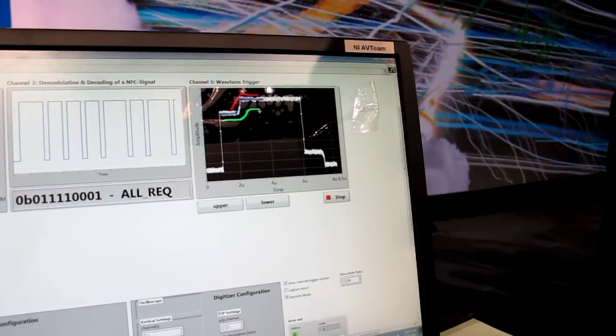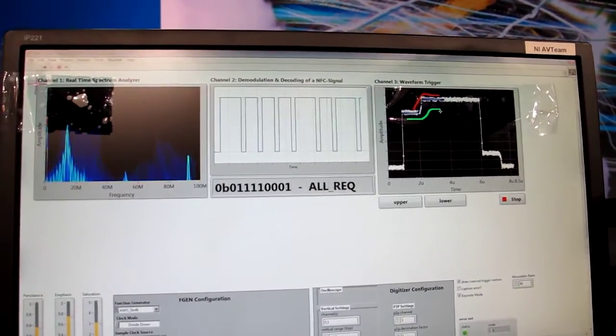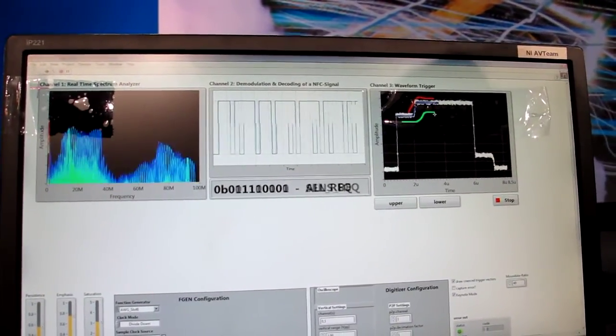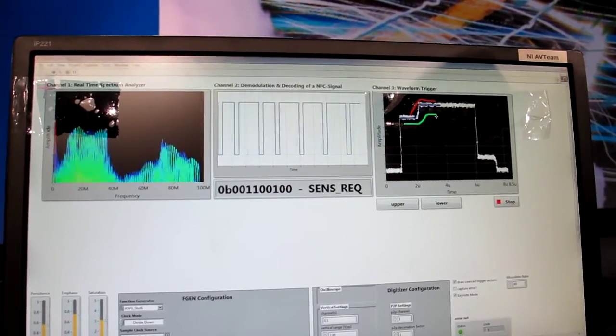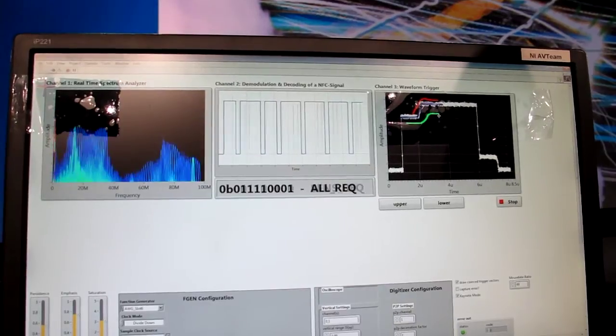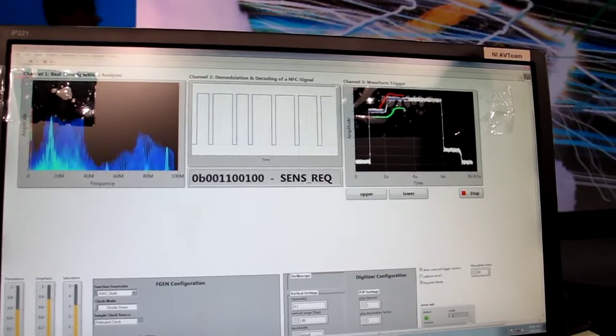So you've got a couple of other demos? Yeah, we've got the demodulator and decoder. What we're doing here is capturing an NFC signal, demodulating and decoding it. We can do that continuously — for example, we could trigger on data content, like on a word that's being transmitted. And over here we are showing a real-time spectrogram of the same signal. It's basically like an FFT but with more features behind it, like the persistence view that we saw yesterday in the keynote.